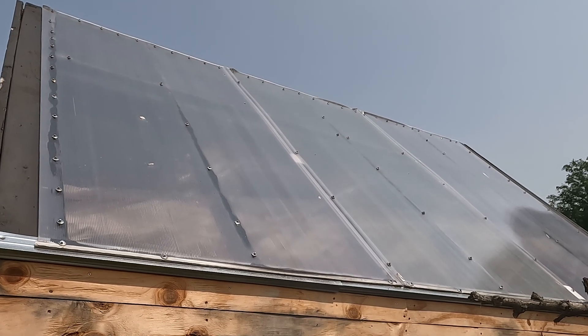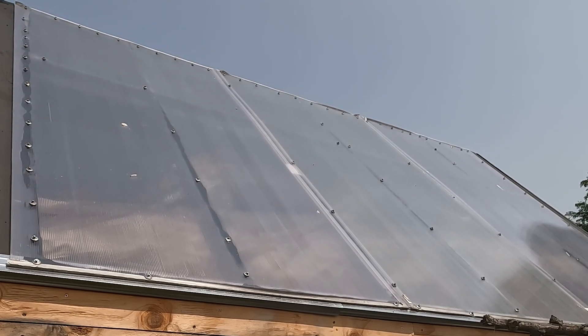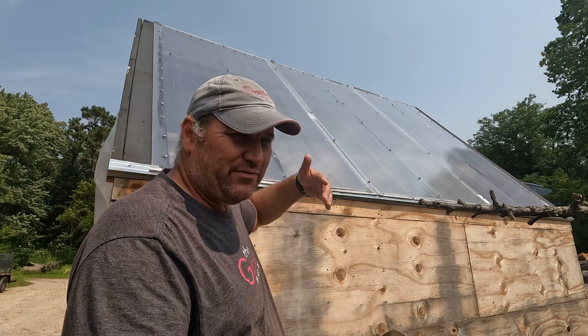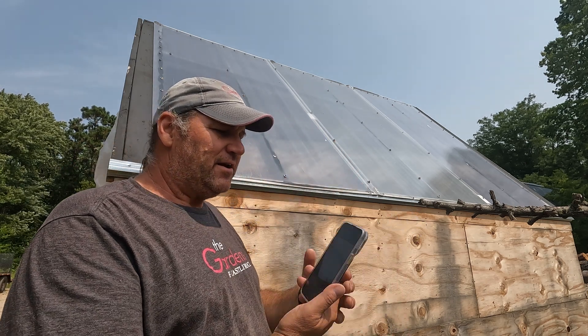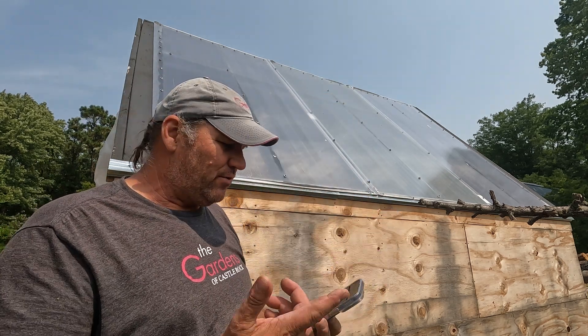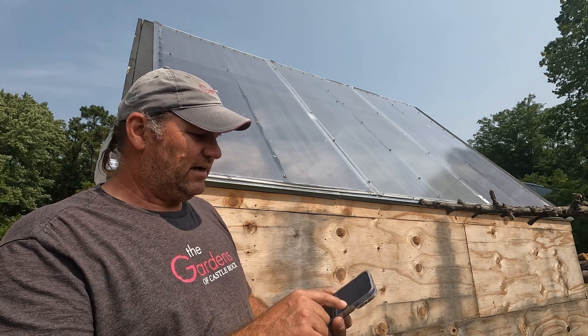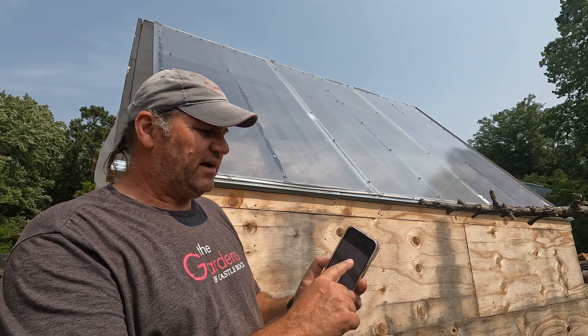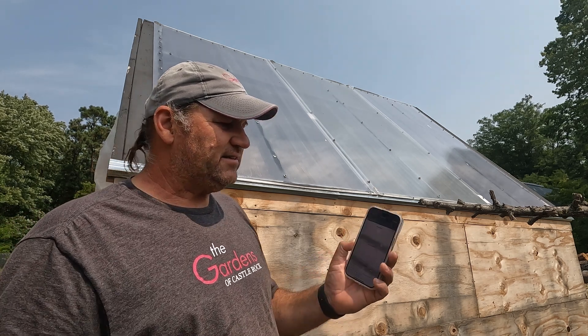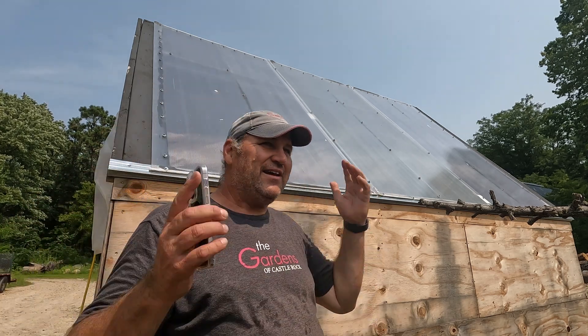It is super cool — within less than an hour of sealing up the back, putting the tape on and the sensors on, in under an hour it went up over 10 degrees: it went from 75-76 when we started to now over 86-87. The Inkbird just kicked the fan on and we're cooking away. Really, really cool stuff here — thanks for following, cheers.